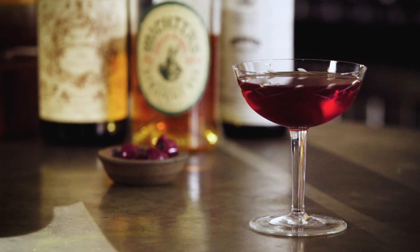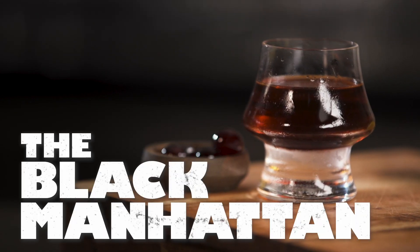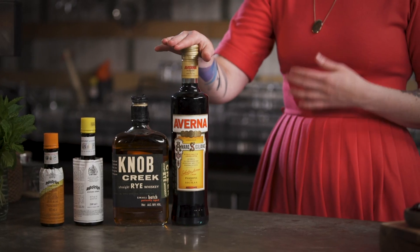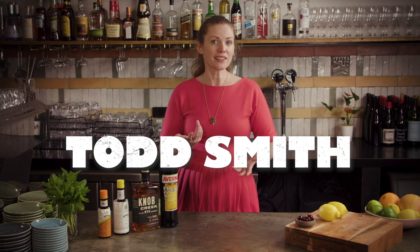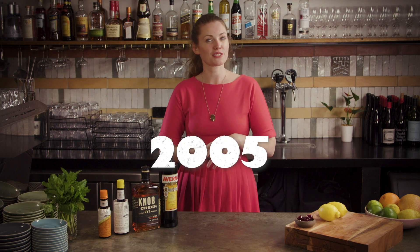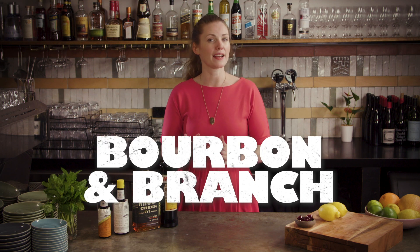Regular viewers will know that I'm rather a fan of the Manhattan and most of its many variations, and this is no exception. The black Manhattan substitutes Amaro Averna in for the sweet vermouth in the classic. Despite its rather foreboding color, it's actually on the sweeter and more accessible end of the Amaro category. This twist is credited to a bartender named Todd Smith who had it on the list in 2005 while working at Bourbon & Branch in San Francisco.